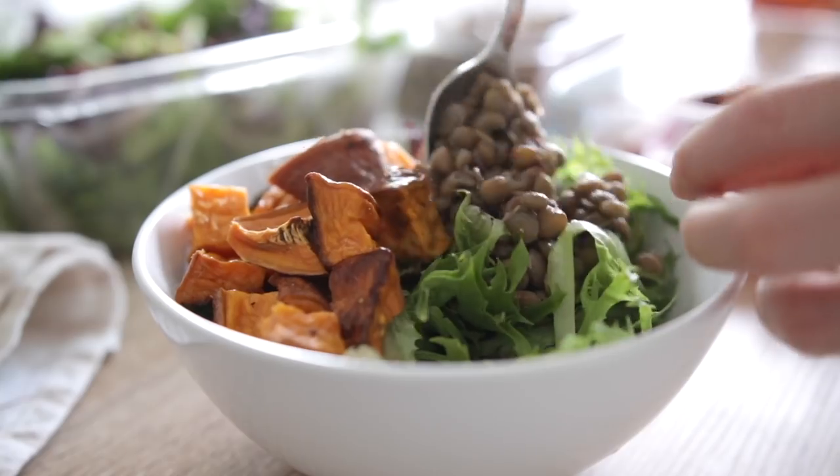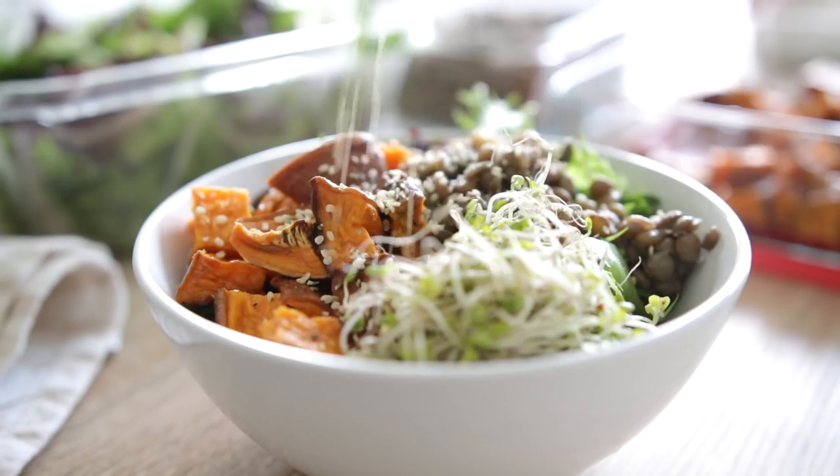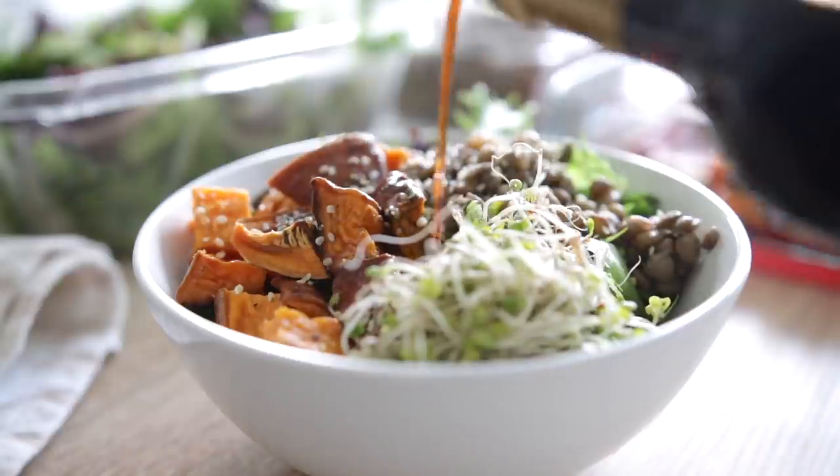Number ten is to try micro greens and sprouts. There are so many different kinds — broccoli sprouts, mung bean sprouts, alfalfa sprouts, sunflower sprouts — and they are loaded with enzymes, proteins, amino acids, vitamins, minerals, and antioxidants. You can sprout them at home — I have instructions on my blog — or buy them pre-made at the grocery store. Add them to sandwiches, on top of salads, or use them as a garnish.